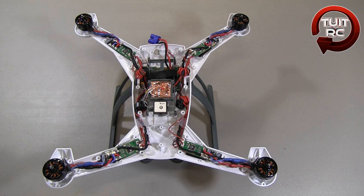What's going on everybody? Eric here from Round Two RC, and today I'm going to show you the inside of my Blade 350QX quadcopter.